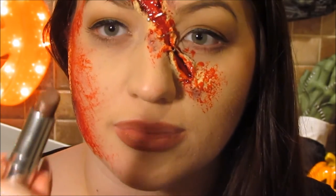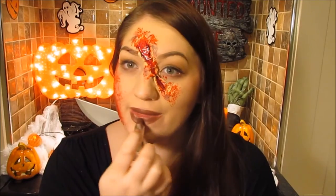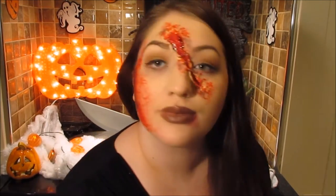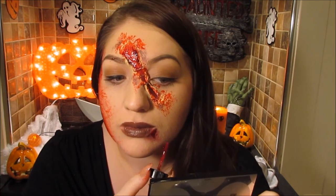Now I'm applying a lip liner and giving my lips a gothic look. On top of that I'm going to apply Rituals lipstick in Marrakesh — just want a gothic, dark look. Then I'm adding a bruise similar to what I did on my cheek onto the bottom corner of my lip.